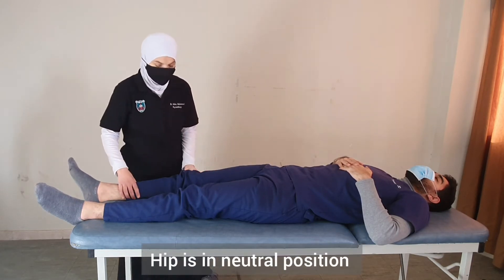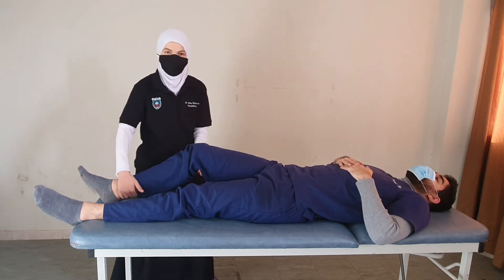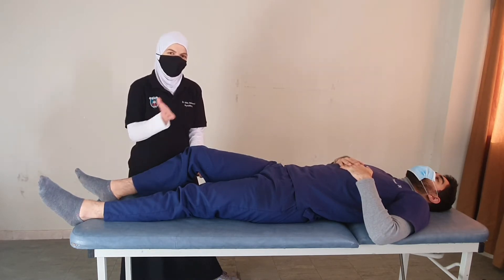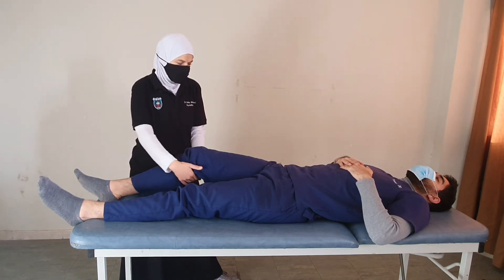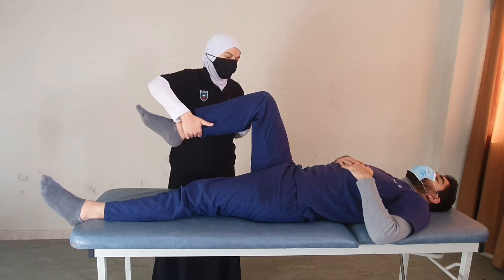We start with slight flexion, around 15 degrees of hip and knee flexion. The therapist is holding the limb. For grade 3, this is a movement against gravity — we will ask the patient to bend their hip and bring the knee towards the chest.